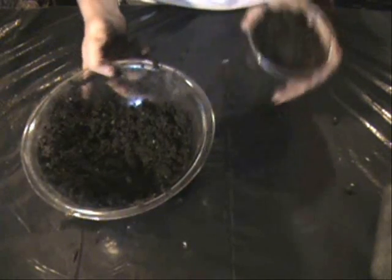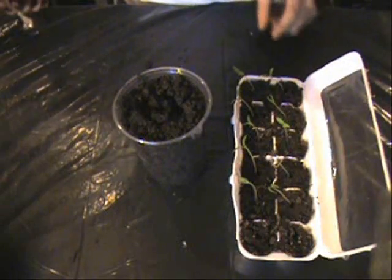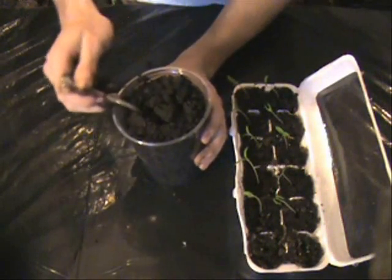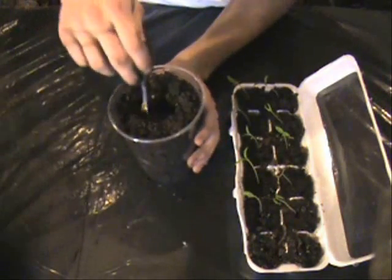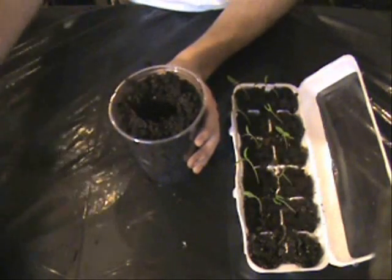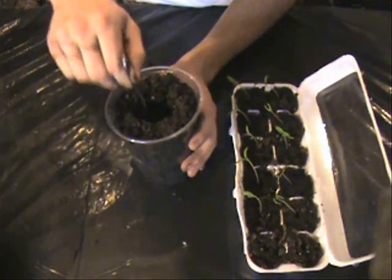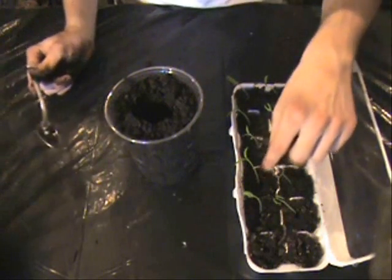Now you've got your little pot full and you're ready to put in your seedling. What you want to do is take a little bit of dirt out of the center and dig a nice little hole that's about as big as the egg pocket — the size of the little pockets in our egg carton. You want to dig a little bit deeper than just that pocket because you want to be burying the stem a little bit.